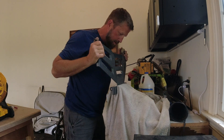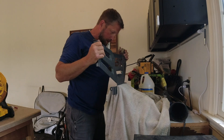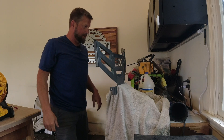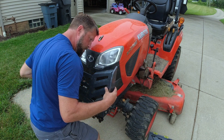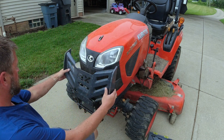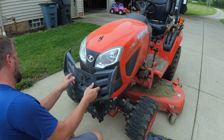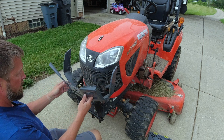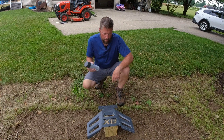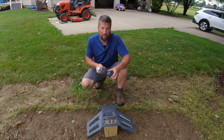There we go, I think that did it. That's a lot better than it was. It rubs a little here but I think I can fix that. All right, I've got it shaped up just about exactly where I want it — it fits pretty good.